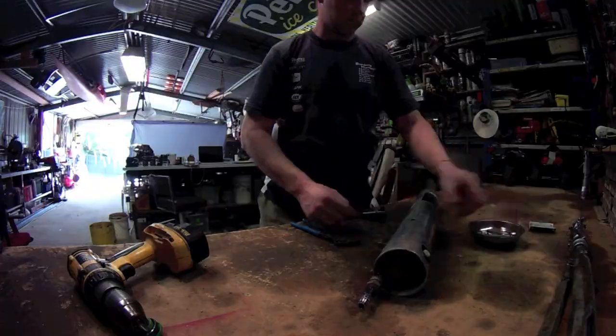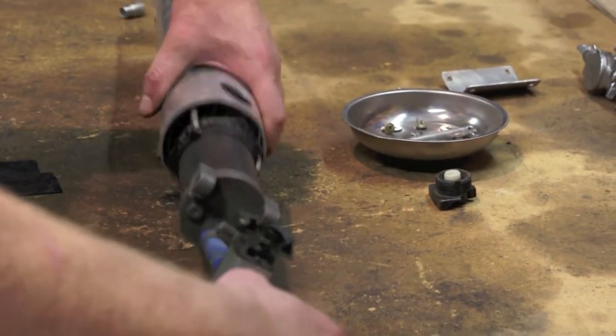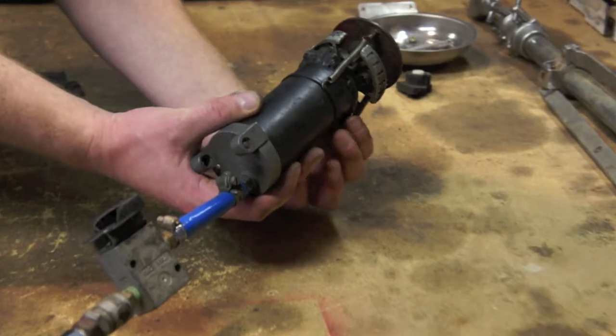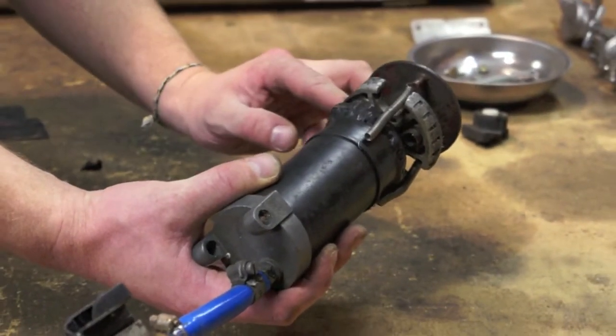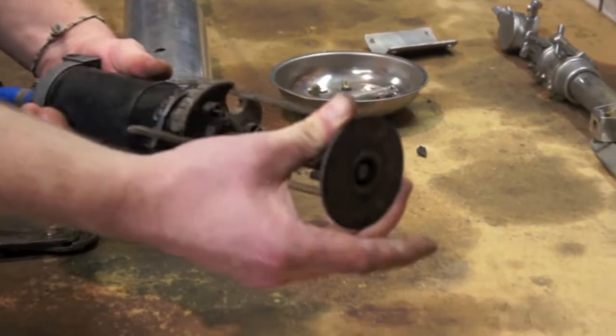Now the mechanism is ready to be removed from its aluminium housing. This setup consists of an air supply, a momentary air switch, and a pneumatic cylinder — custom made from an old bicycle foot pump.